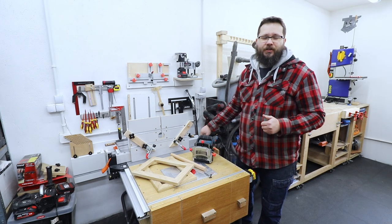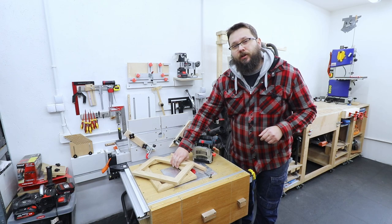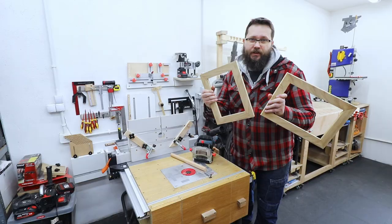Welcome to my workshop. You are watching CasualDIY channel and in today's video I'm going to show you four ways that you can reinforce your picture frames.